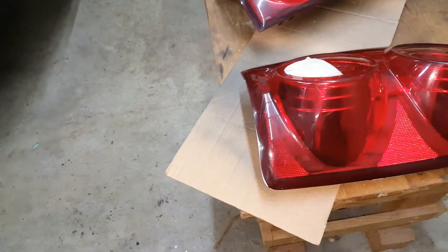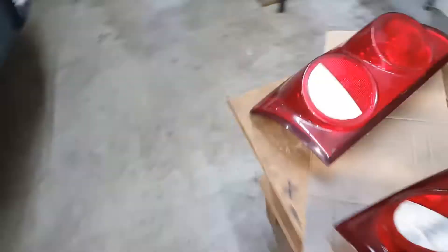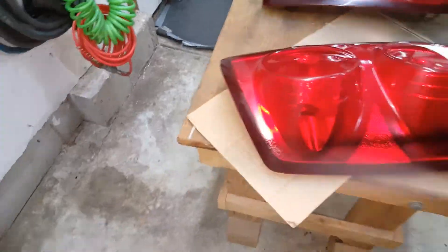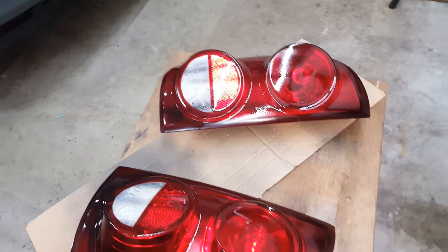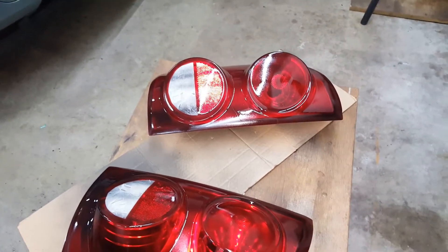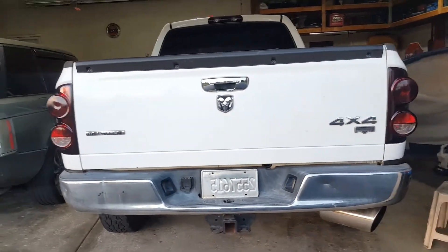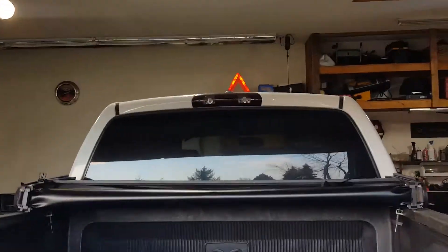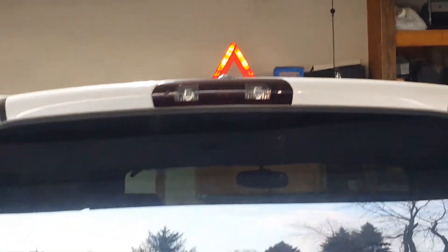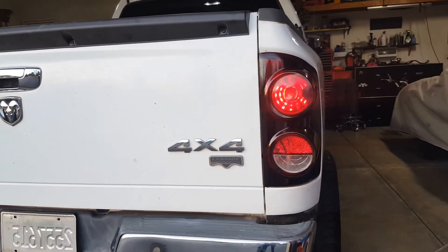Our first thin coat here. I got one coat on them — we'll go ahead and let these dry. Back on the truck, this is how they came out. I think they look pretty good, including our third light up there. Put the taillights on.